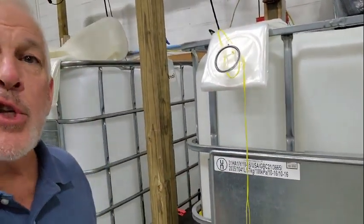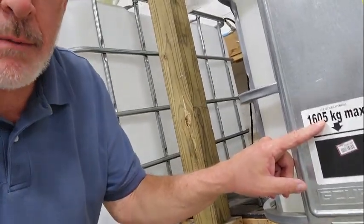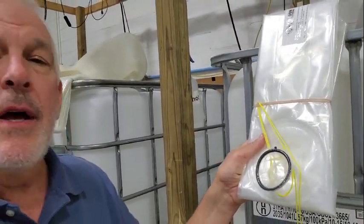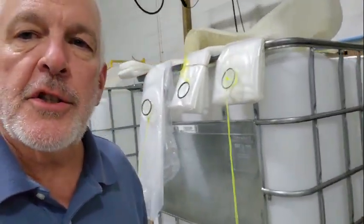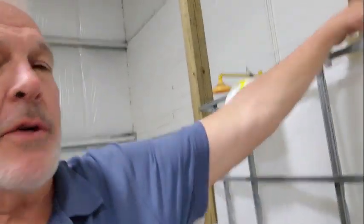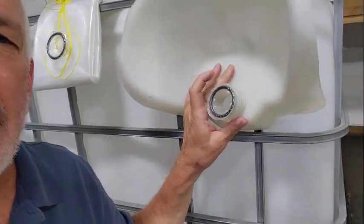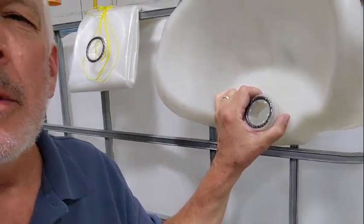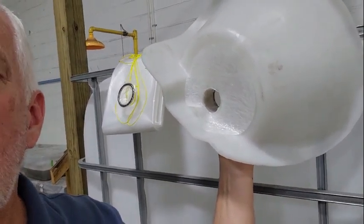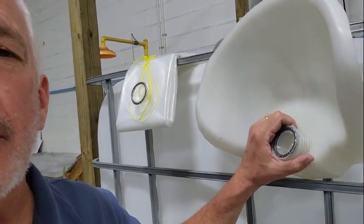Concerning the specification you sent us on the Greif G-Cube — this is the liner that we manufacture for that. We have tested it and it has passed all our tests, as we've done the same thing with the Shoots units across all their different designs, and also the Mauser unit. Here's a good example of how the fitting fits into the discharge of any of these totes — this one particularly is the Mauser. It's a cutout of the discharge to show exactly how that fitting fits like a sleeve right inside the discharge, won't block the discharge opening, and will seal airtight and watertight right into the valve.